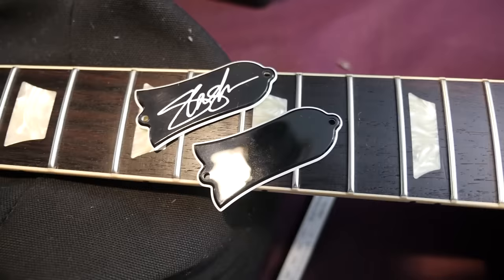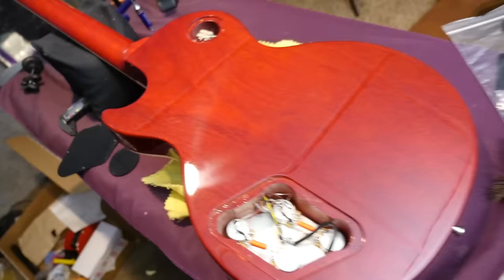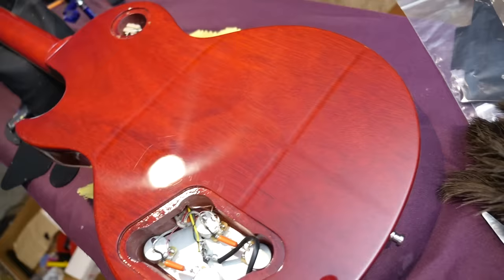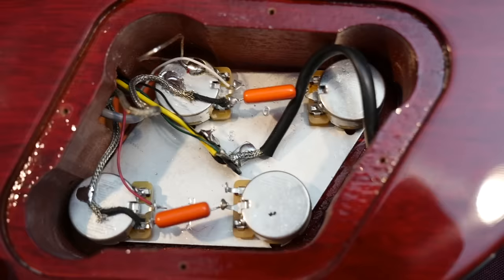Just your regular Les Paul-style headstock here. Moving on to the back — it appears to me that's a one-piece back, not a multi-piece back, though I'm sure some of them are two pieces, or they just did a really good job hiding that seam line. I ran my light along the edges and did not see anything. Looking inside here really makes me happy that we're back to the original-style wiring — this really reminds me of opening up an early 2000s era Les Paul Standard.